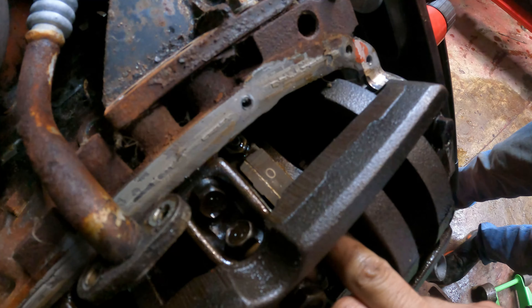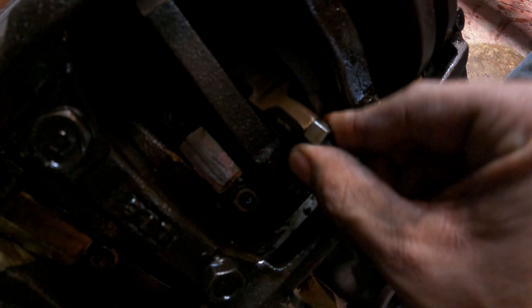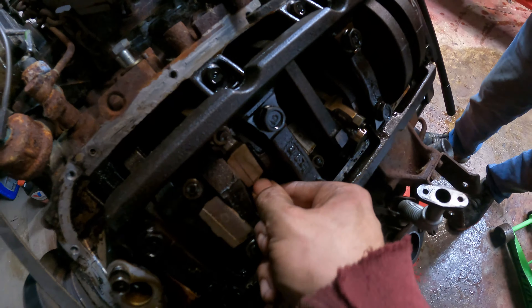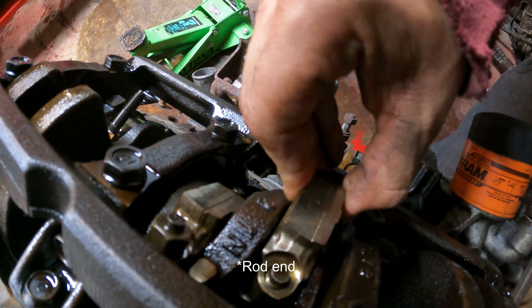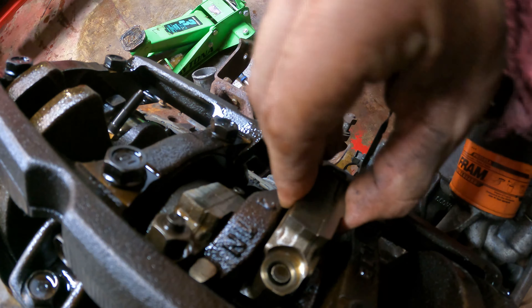First thing noticed after pulling the cam caps: a couple of the rods have a ton of play — that would explain the rod knock it had. Some of these are moving more than they should. Under cam cap number three — nothing good. The bearing is totally spun; the middle of the bearing is showing where it should be edge to edge against the rod end.